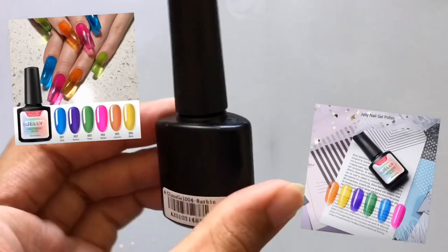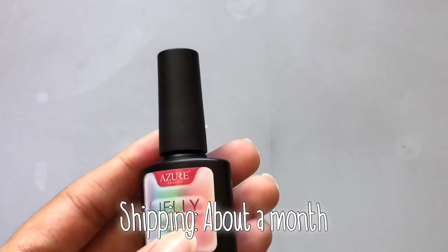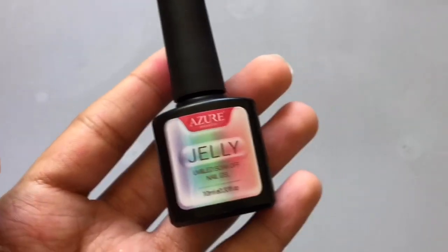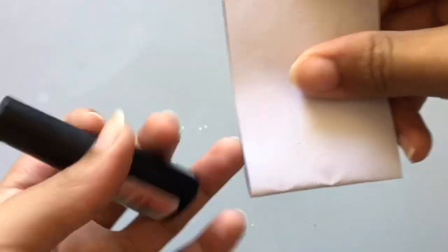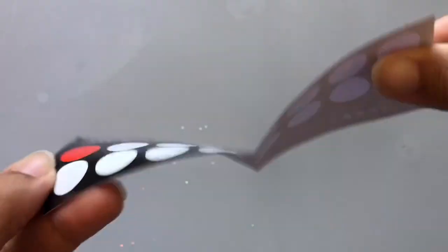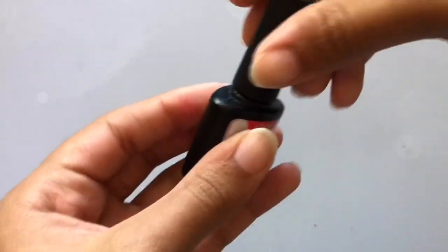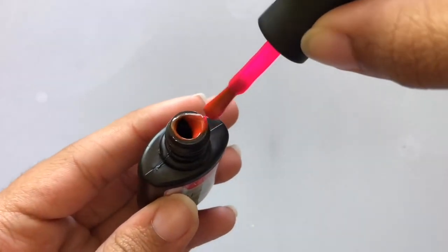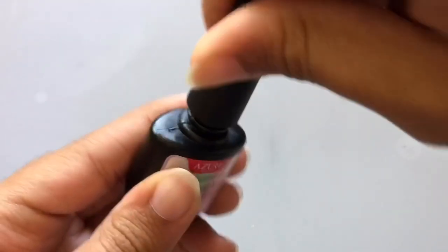The next thing I got was this jelly polish. I've never tried jelly polish before — this is my first time. It's a pink color and it seemed a little sticky, but it is a jelly polish so I'm actually kind of excited to try this out. It's a small bottle.